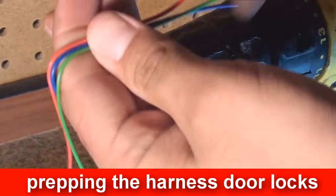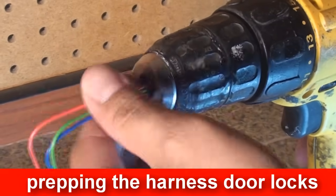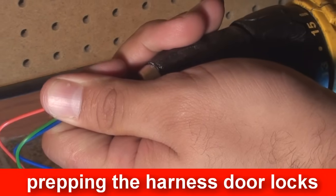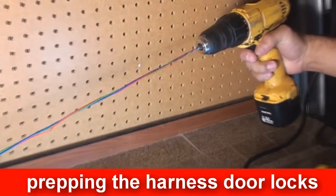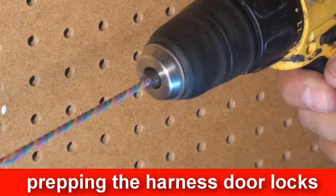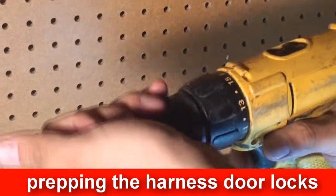The wires in the door lock harness can look very similar in color to the alarm main output harness, especially when the harnesses are all taped up. To distinguish the wires from each other, take a drill, insert the wires, and twist them. So later you know that the twisted wires are the door locks.